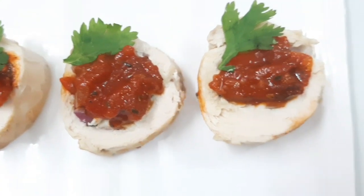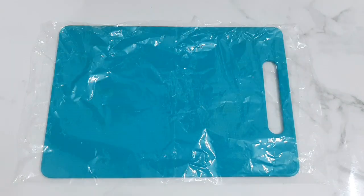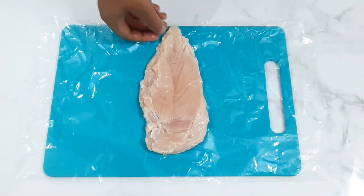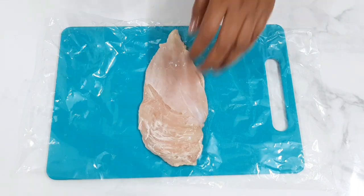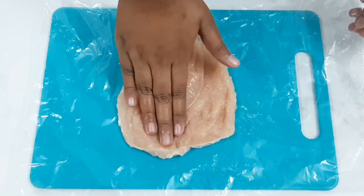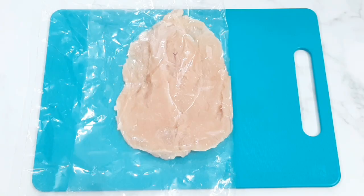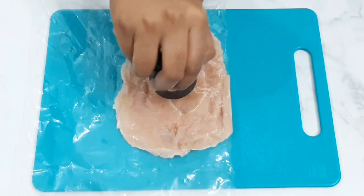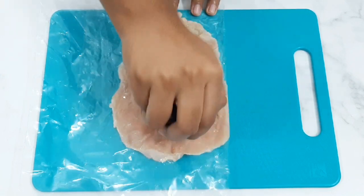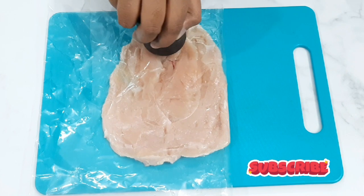Let's see how it is done. Put a plastic sheet on the chopping board. I have a single breast piece. Open a sharp knife — you can use a butterfly cut. Close the sheet over it and use the weight to pound it into a thin layer.